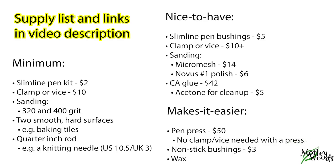The minimum equipment you'll need is a slimline pen kit, a clamp or a vise, sandpaper, two smooth hard surfaces, and a quarter inch rod. There's also some nice-to-have equipment. And finally, if you really want to do a lot of this, there's some make-it-easier equipment.